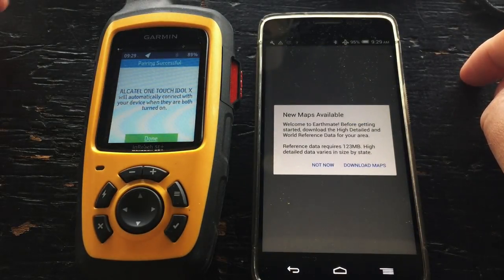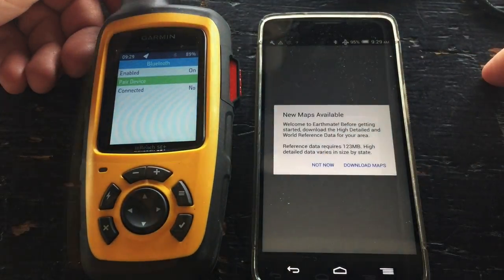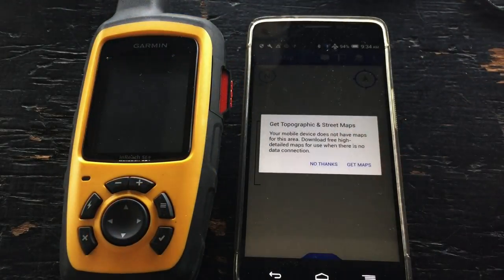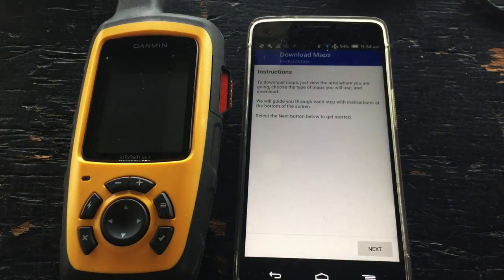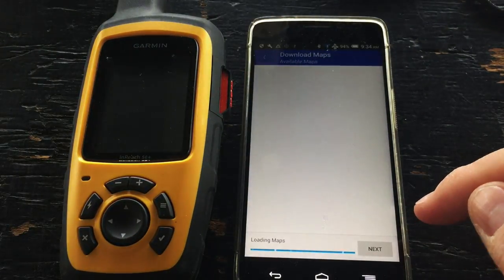Once done we'll have the option to download some maps, but we're pretty much all done with our InReach. We can just hit OK. Make sure we're on Wi-Fi — we can now download some topographic maps. Let's tap on next.